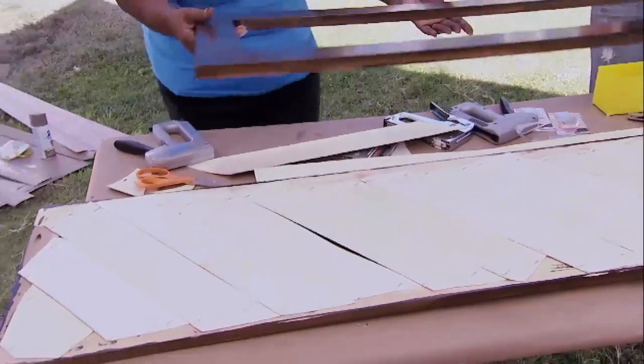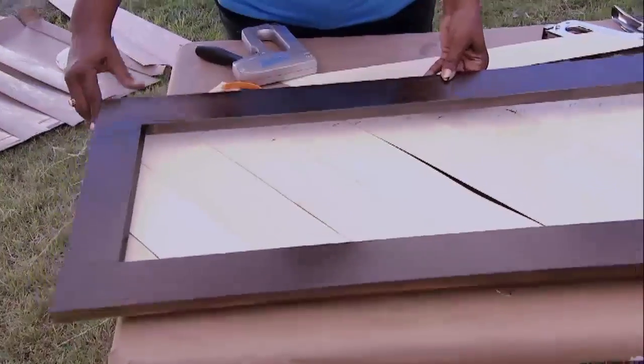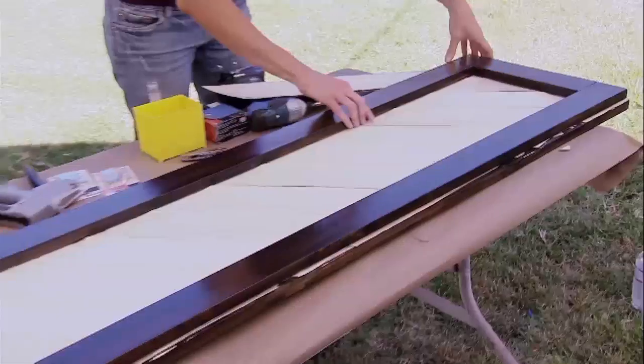Now our last step is to tape one more of these frames and put it on the back side, just so that the edges are nice and clean.